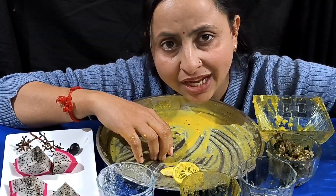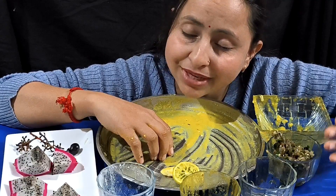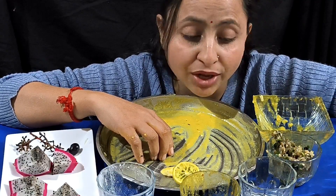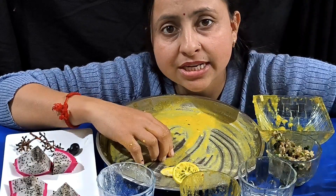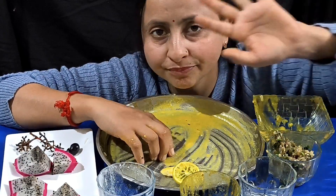I am done. If you liked this video, please like, share and subscribe. Don't forget to subscribe to the channel. I am happy to see you in the next video. Bye bye!